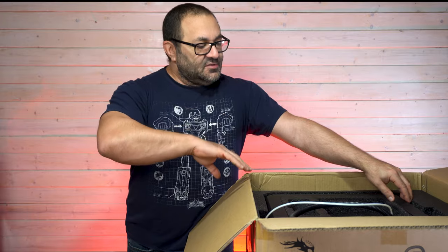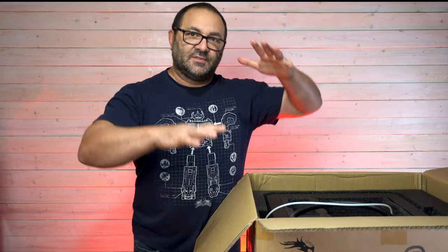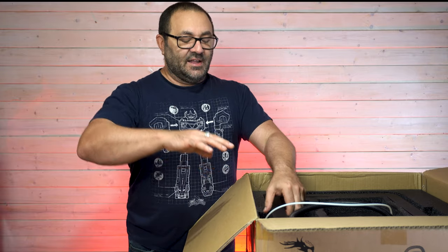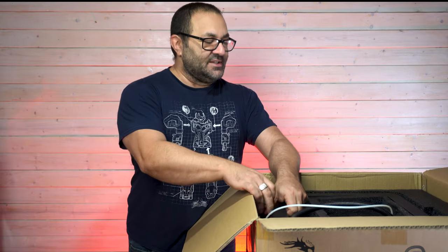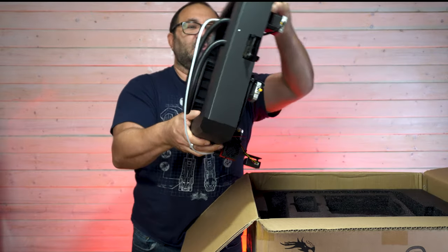As you might have seen in other videos or images of this, it's a different sort of setup for the printer. It almost looks like it was cut in half — you've got a top half, a bottom half, and the bed is in the middle. It's pretty interesting. Let's go ahead and take a look at the first big chunk.